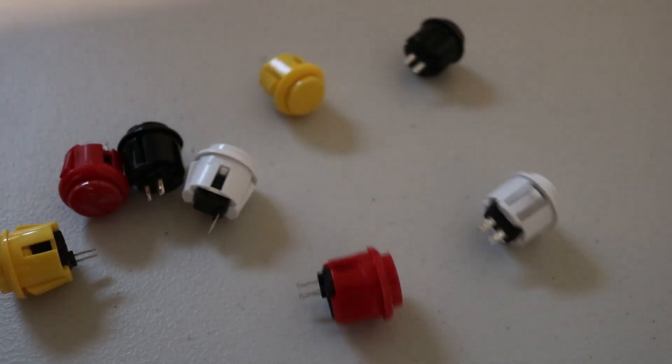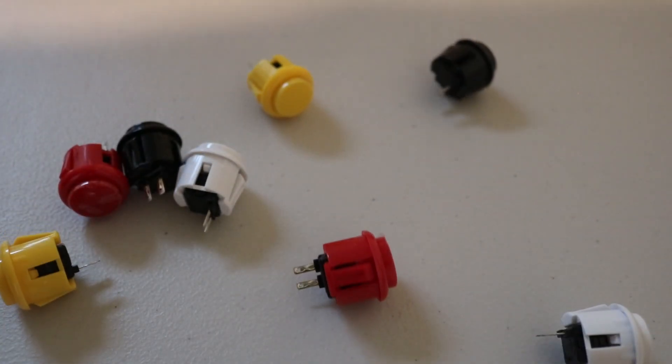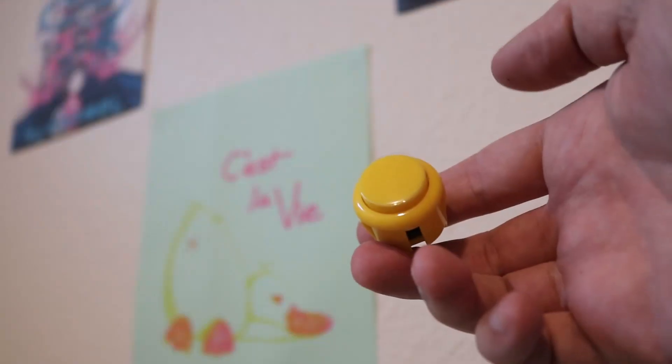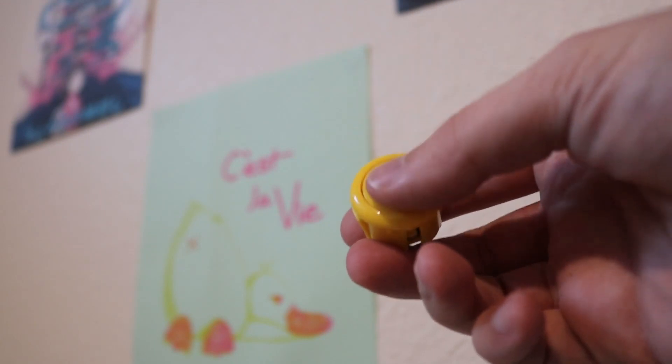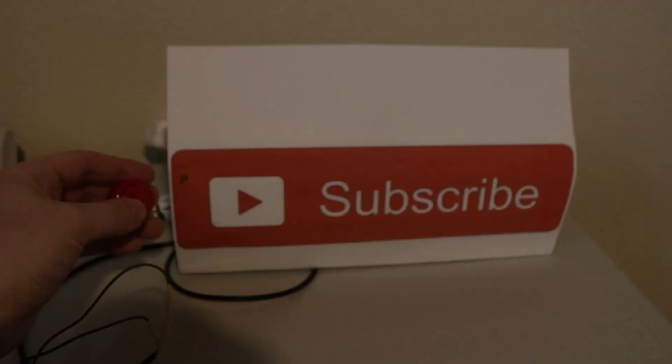Moving on to the input side, I stumbled across these awesome colorful arcade-style buttons. They work just like any other button and only allow current to flow when pressed — they're also so satisfyingly clicky. We'll connect them to two digital pins on the ESP, and with that our input setup is done.